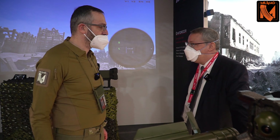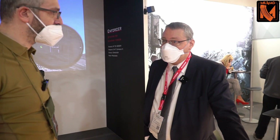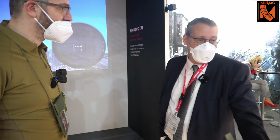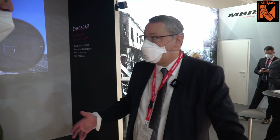My name is Markus Martinschvitter and I'm working at MBDA in the technical and military operations department as a senior advisor for German products. I am in charge of product presentations for the German products towards export customers.